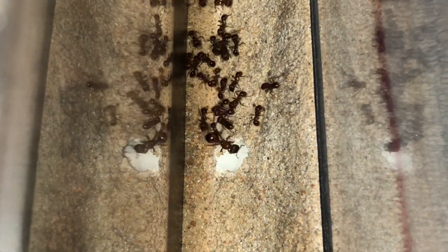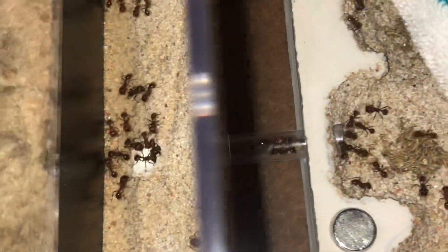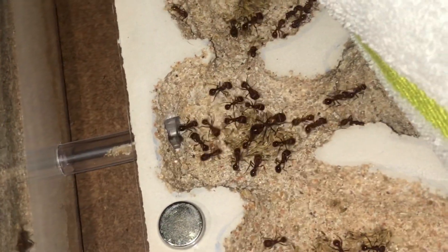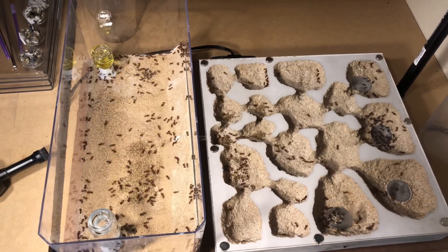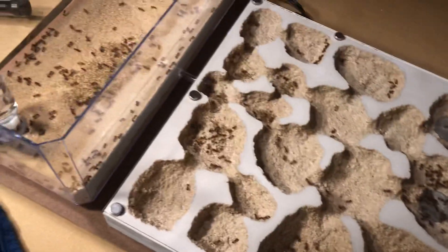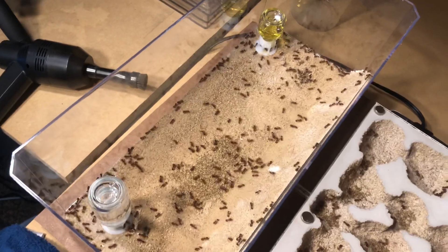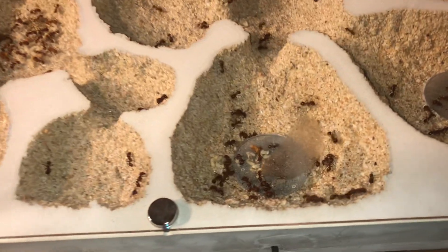And here we are for round two — the queen going right back inside. Workers are kind of coaxing her in, and it looks like we've actually got her to stick around. Here we've got a bit of an overview of the nest as things are in the middle of settlement. Ants are still moving materials in; they've got seeds and larvae to move. The queen's inside now, thankfully, so the majority of the rest of the ants should be following her pheromones. They should be settling in pretty well now.